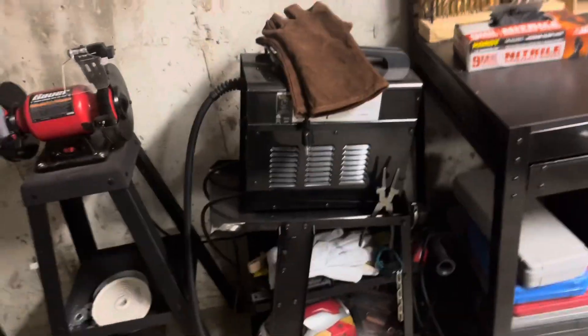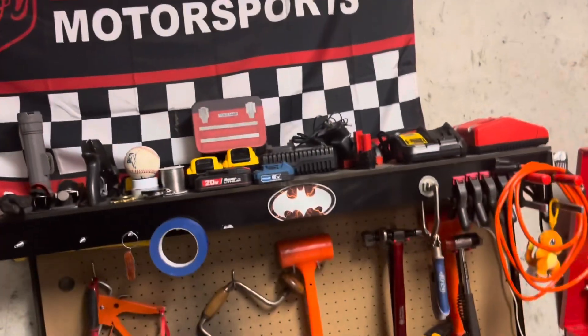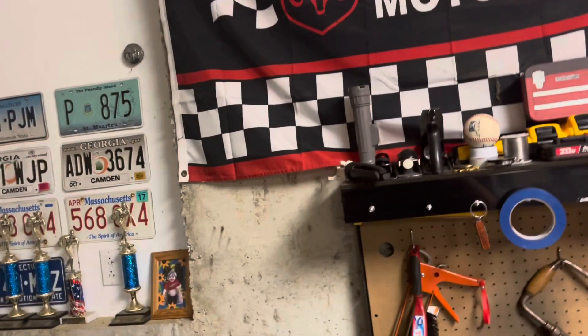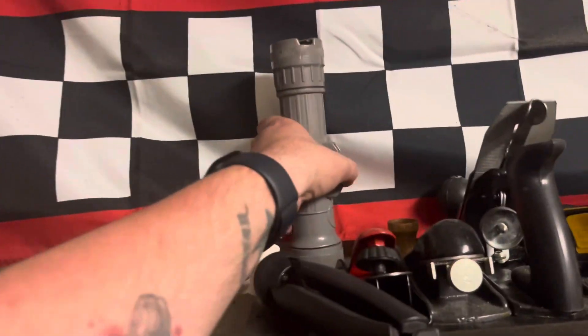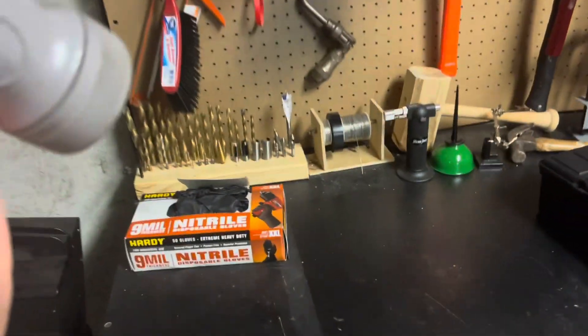My welding pliers are over here. I also have all my batteries, some solder up there, and a really old flashlight — this is like a military-grade one. I wonder if it still works. Yeah, but this one wasn't even really that bright to begin with.